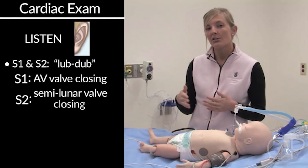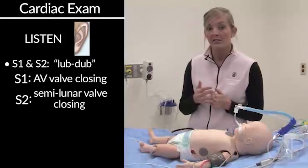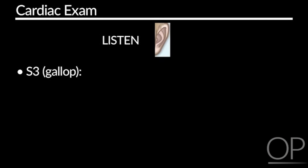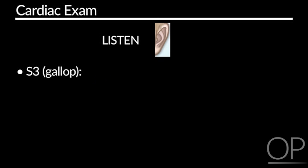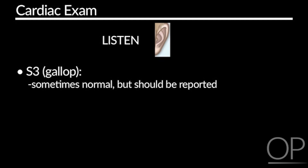However, as you move forward, you might hear an S3 or an S4. S3 can be normal and is sometimes heard in small children. This is usually heard at the apex of the heart, and it can also be identified as a gallop, as some people refer to it. This can be normal, but always bring this to the attention of a provider if it's a new finding.